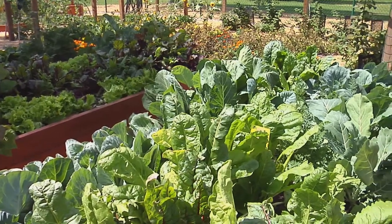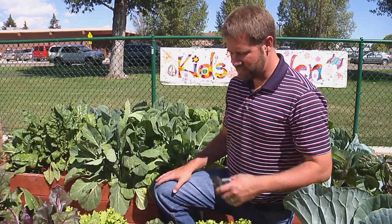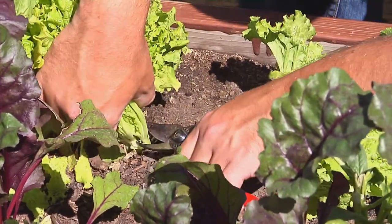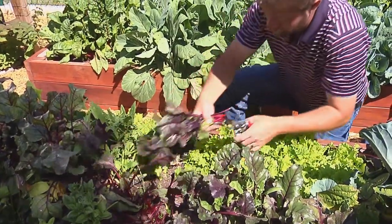Leafy greens are great plants to grow in the garden for their nutritional value, but they're also really easy to grow and very easy to harvest. Get yourself a good pair of scissors or pruners and come out and harvest what you'll eat in a short amount of time. Leave the rest in the garden to come back and harvest later.